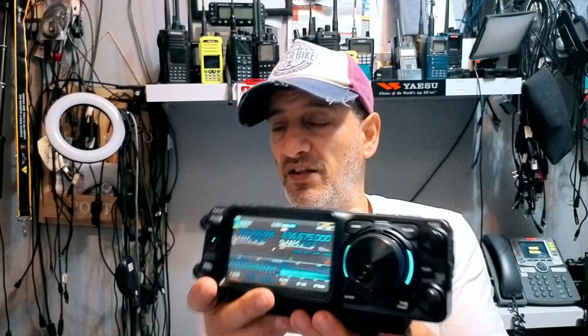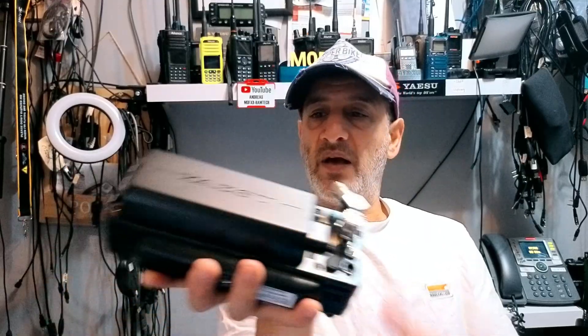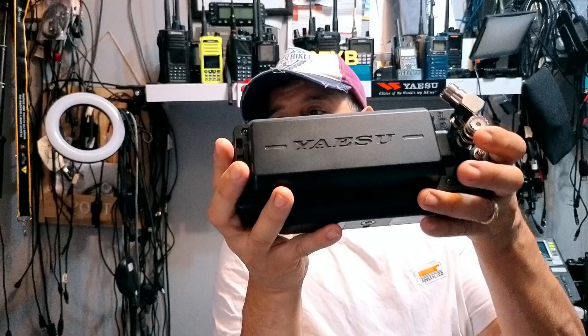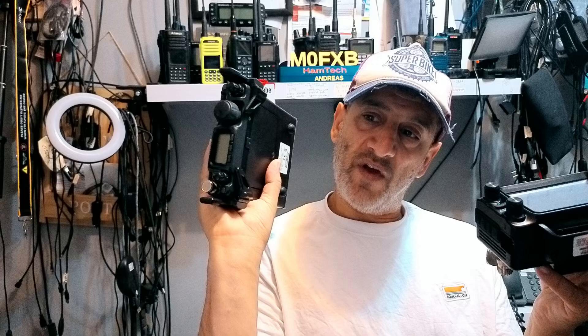Welcome back to the shack. Let's talk FTX1, the latest release from Yaesu — Shack in the Box. This is the field unit, 10 watts with a DC input, and a nice big 6000 milliamp removable battery in the back. You can add what they call the Optima unit and get 100 watts HF and 50 watts on VHF/UHF thereabouts.